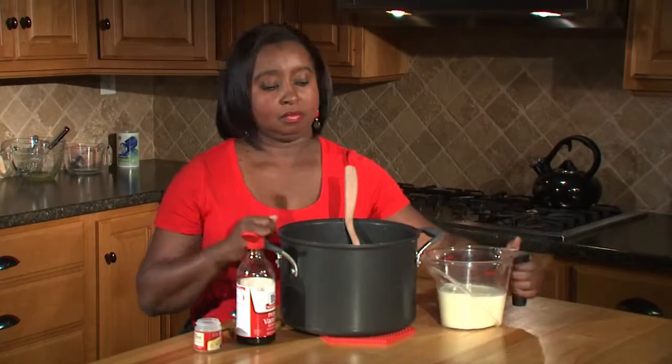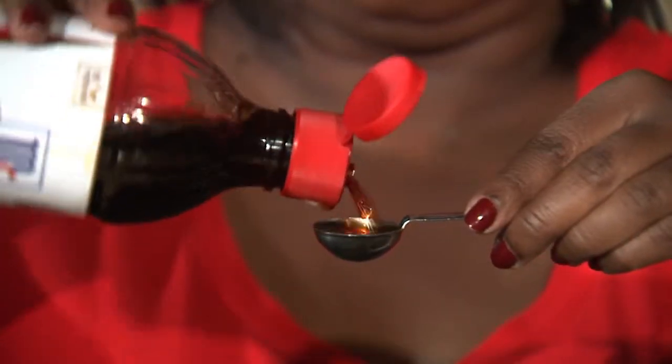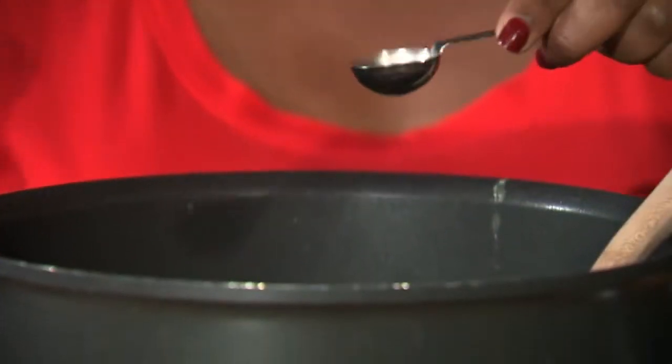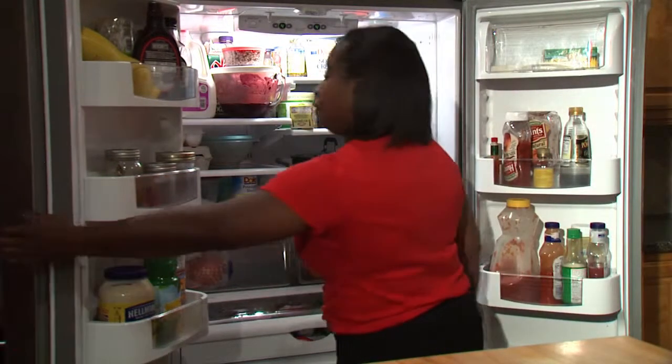Remove from the heat, stir in an additional two cups of milk, one teaspoon of vanilla, and half a teaspoon of nutmeg. Let cool, cover, and refrigerate until thoroughly chilled.